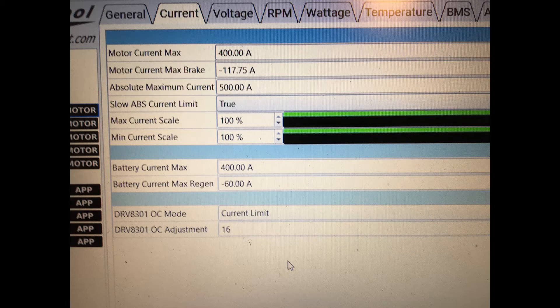Battery current max is 400. Absolute max current is 500 — if that's ever triggered it cuts out and you have to reset the VESC, so I'm going to put that quite high. Motor current max is 400.